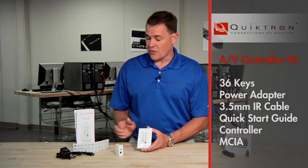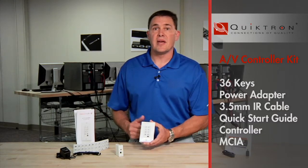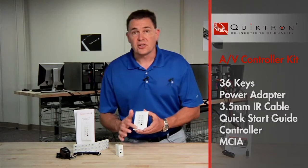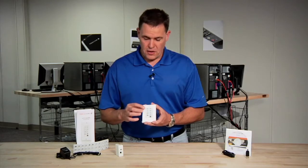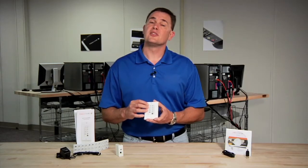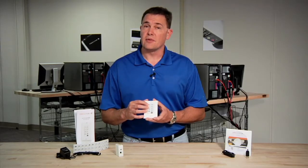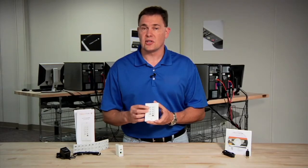It features a 3.5mm plug IR emitter cable and a quick start guide which includes a basic schematic and instructions to get the system installed and up and running. It also includes the controller itself, which is a basic eight-button design allowing you to program four commands per button. Those four commands can be macro programmed and be compatible with repeat, fire all, and sequential — or just single programming.